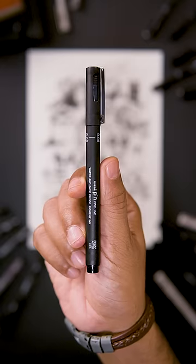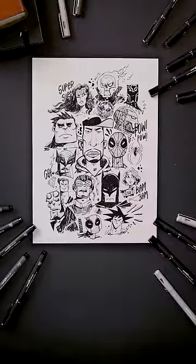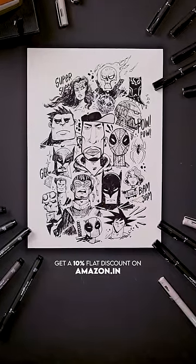The Unipin fineliner definitely feels like a high quality drawing pen that's designed for artists and designers. Perfect!